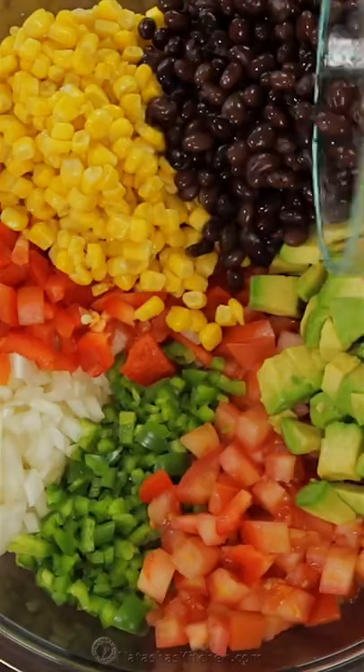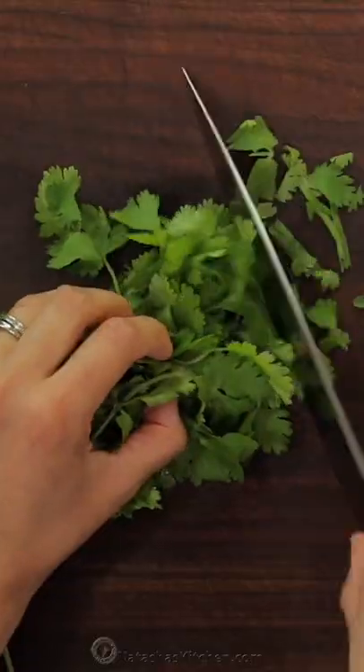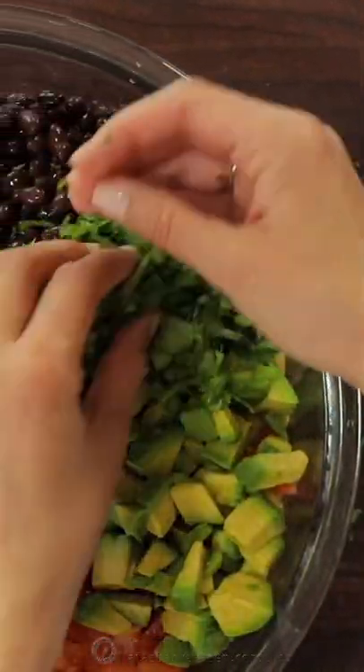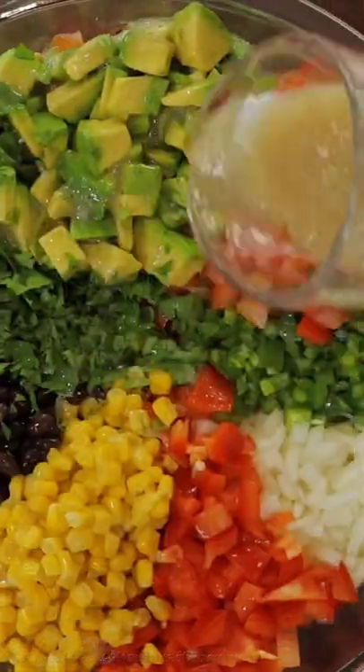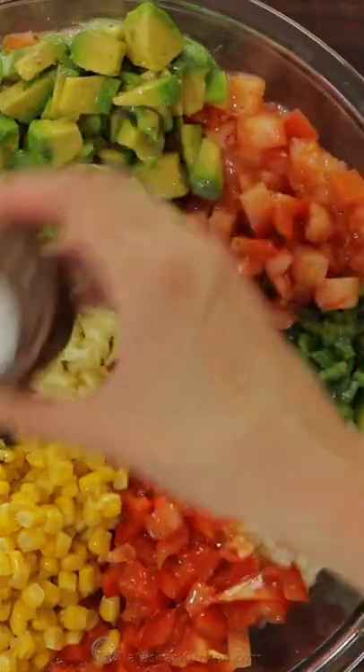For lots of fresh flavor, finely chop and add some cilantro and lime juice. Now our surprising twist, which is so delicious — add some light Italian dressing and some freshly minced garlic.